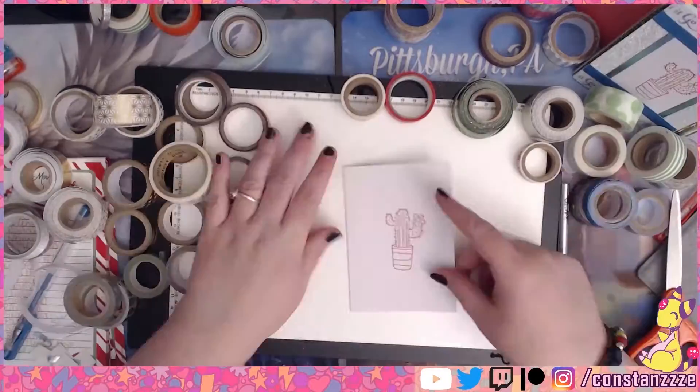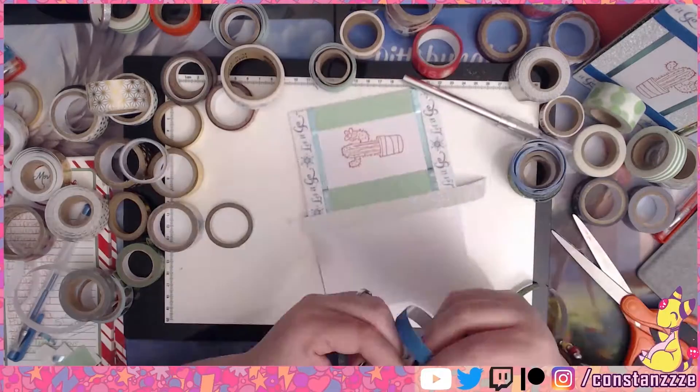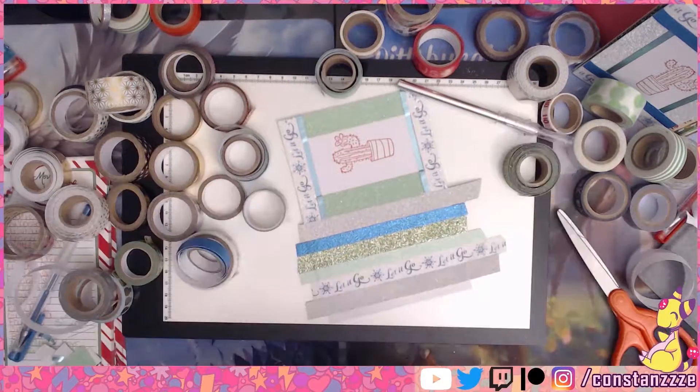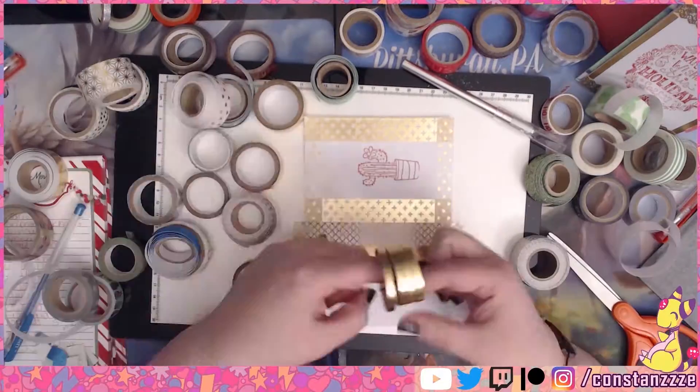I didn't stamp all of the cards in the recording, but that was the first step. They didn't need to be centered perfectly in my opinion — these are special cards and I wanted everyone's to be different and have character.